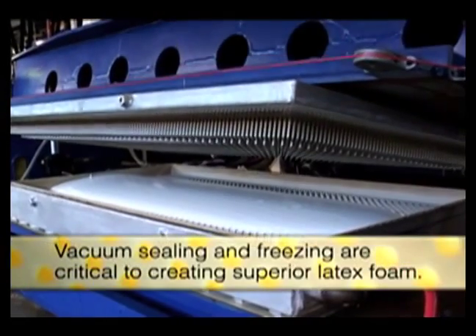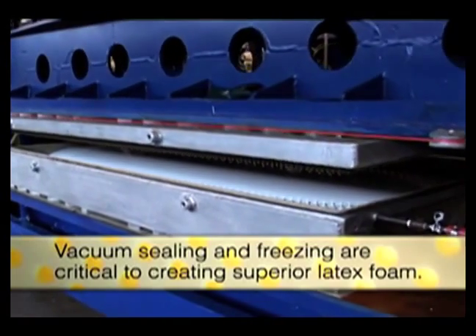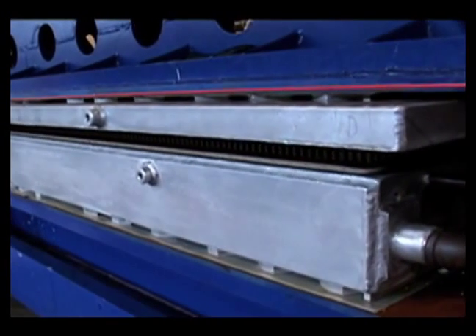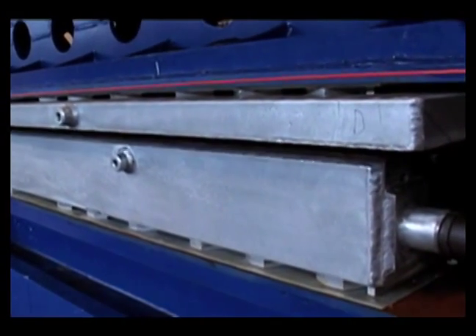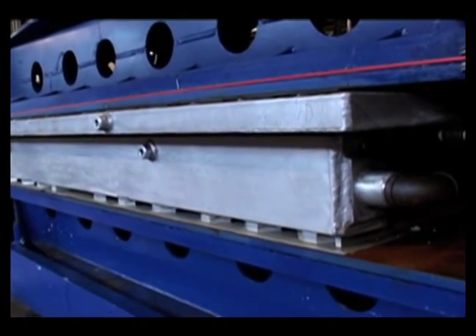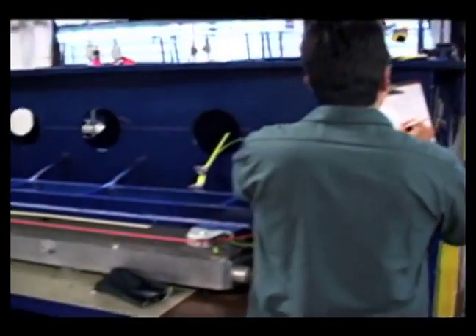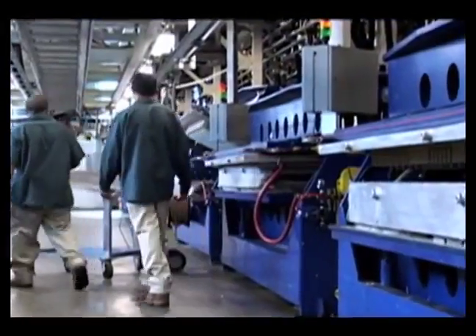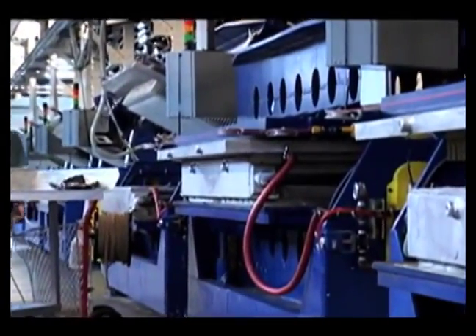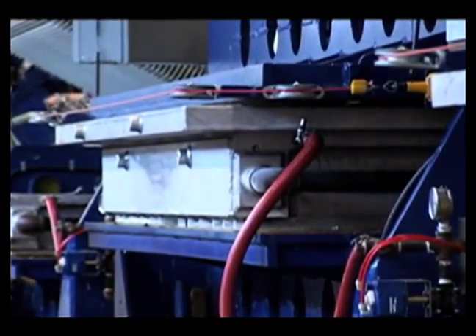The Talalay process features two unique steps — vacuum and freeze — that create superior consistency and feel in the finished product. When the pour is completed, the mold is closed and sealed. Air is extracted and a vacuum is formed, distributing the liquid latex within the mold perfectly. Once the vacuum cycle is complete, the foam is chilled to minus 20 degrees, freezing the solid latex particles into place. Freezing prevents gravity from letting the particles settle at the bottom.